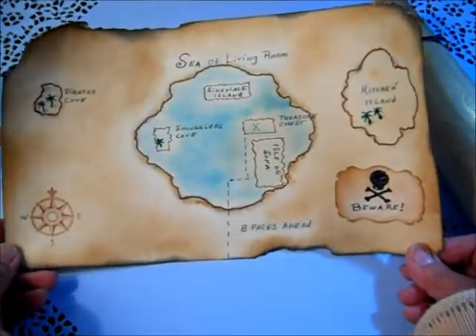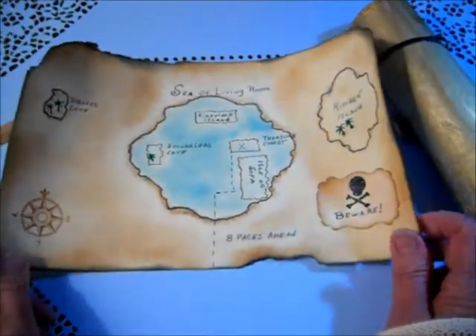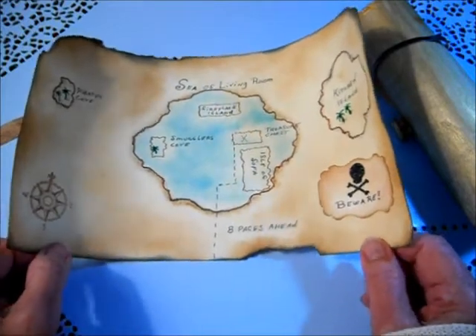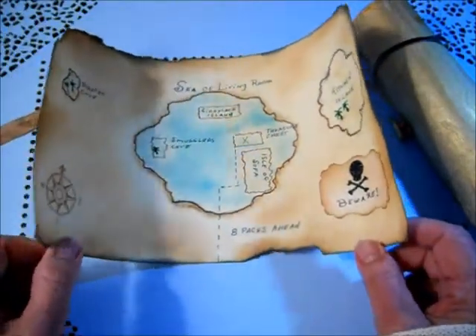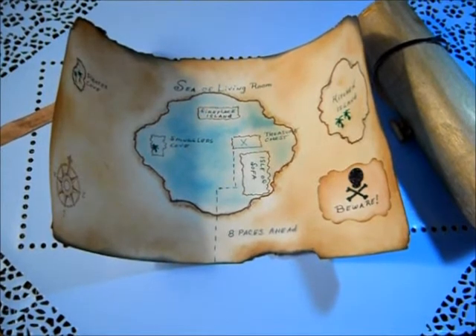It takes the place of a birthday card and will be a little memento of their birthday and how we hid the present in our house. Thank you for watching my video — I'm wishing you a wonderful creative day, bye now!